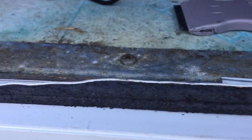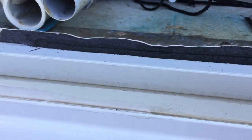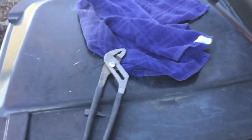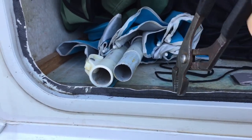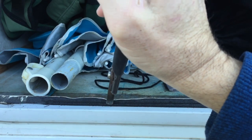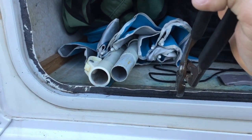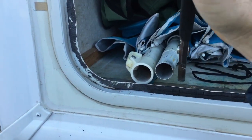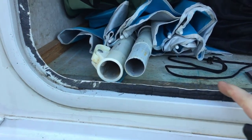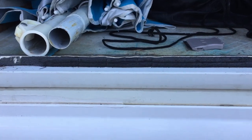Some of these areas might be bent from taking gear in and out of your compartment. Go ahead and get yourself a set of pliers and just pry on that door a little bit to straighten out the lip of the frame. If you get this as straight as possible, it'll be a little bit easier to get some of the foam rubber off.